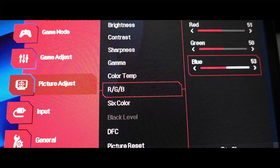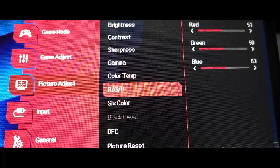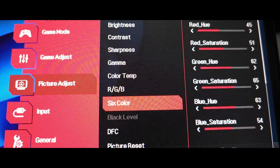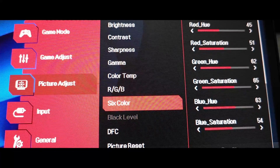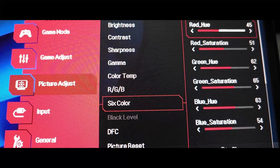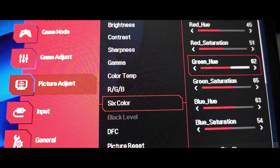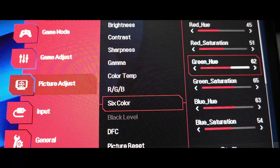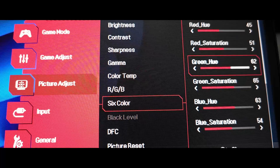Then we head over to Color Management on the six colors. This is the section where I had to do some heavier adjustments to make sure nothing went off and to get the best results possible. On the six-color settings: Red Hue, drop it to 45. Red Saturation, raise it to 51. Green Hue, raise it to 62. I try not to touch green at all, but this VA panel doesn't display greens properly.